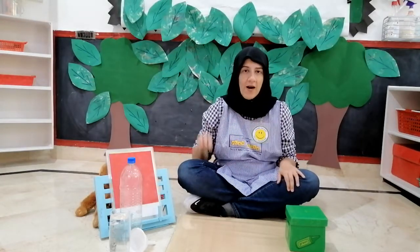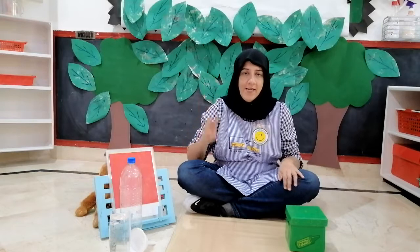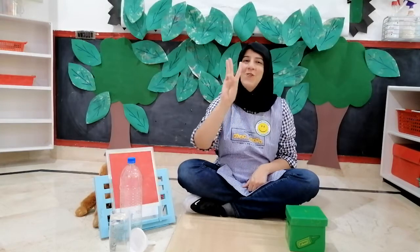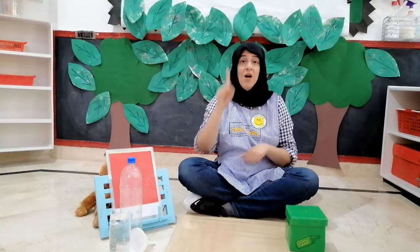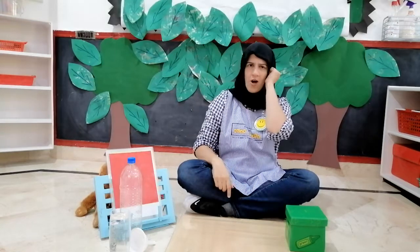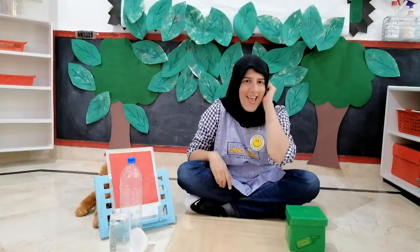We will sing a rhyme about Three little monkeys jumping on the bed. One, two, three. Three little monkeys jumping on the bed. One fell down and bumped its head. Mama called the doctor. Doctor said, no more monkeys jumping on the bed.